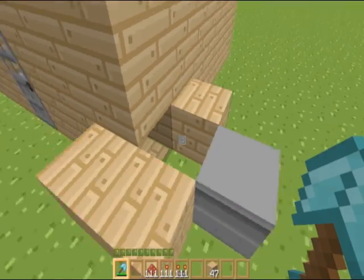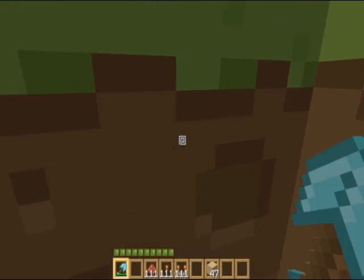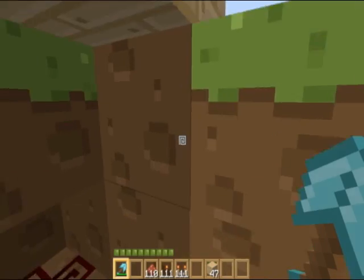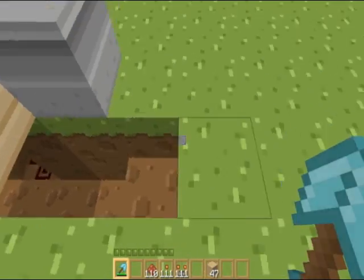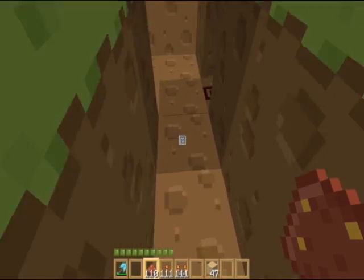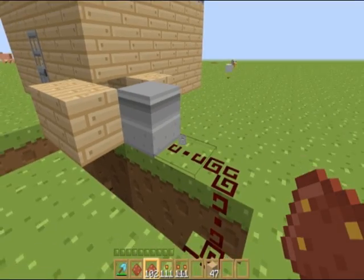Now we're going to grab our shovel. Dig a little hole next to it. The pressure plate is here, so we're going to want redstone under there. Dig next to the block next to the dispenser - going up right into the dispenser.